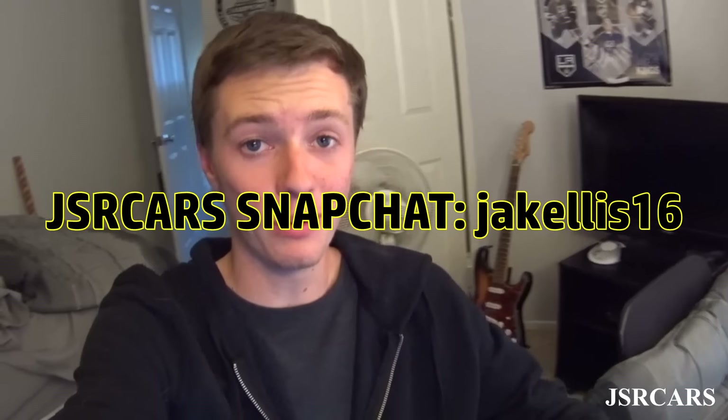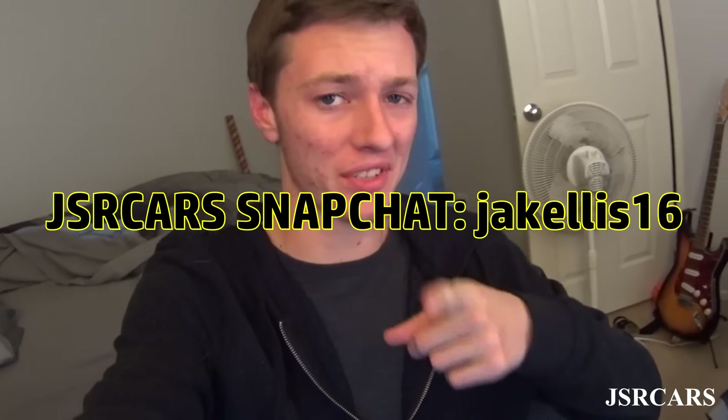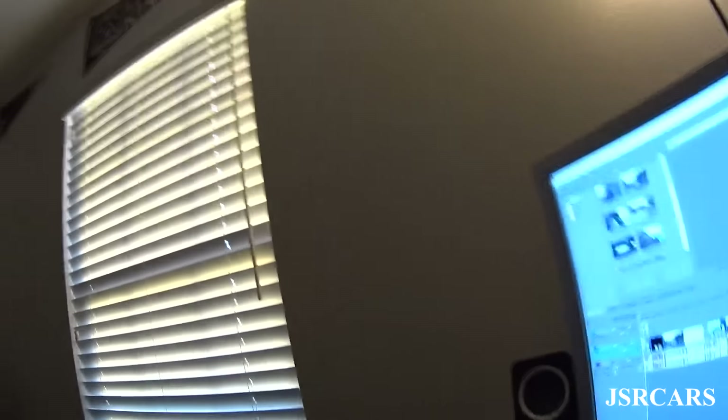All right guys, so today I figured since I'm still editing the new website that should be coming out this weekend, either Saturday or Sunday, most likely Sunday. Since I've gotten this question a lot about what cameras we use, I figured I'd go through all of it.